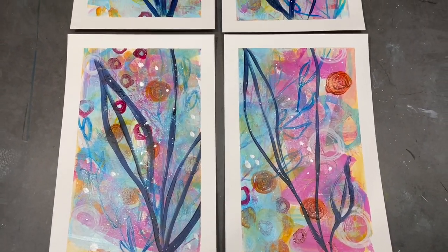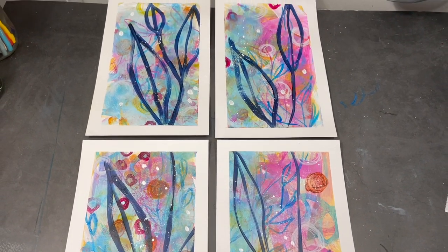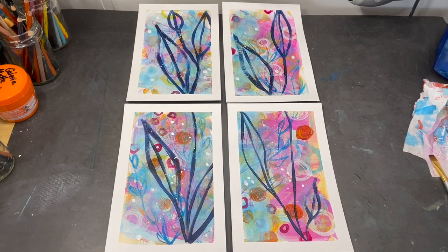And finally, here's a look at all of them together now that they're all finished. Thank you for making the time to watch and for joining me on this journey. I hope you have a wonderful week, and happy creating!